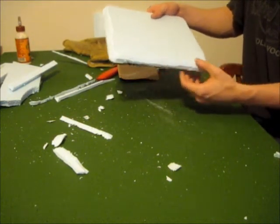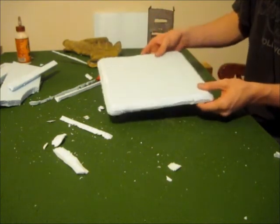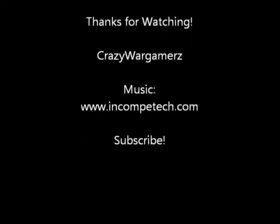Tune in next time for part two where we'll be making these stone walls. Thanks for watching guys — subscribe and we'll see you next time.